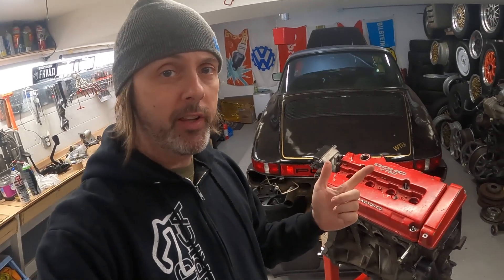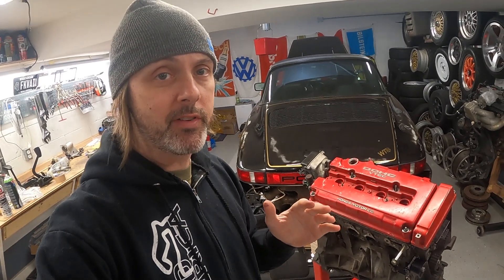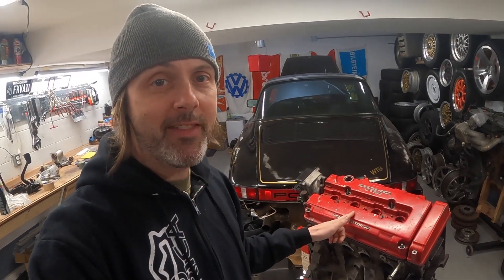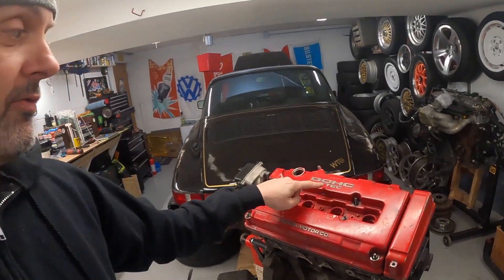They're incredibly reliable and the horsepower they make for the displacement is leaps and bounds above anything that was available when this engine came out. The engine in my car — a single overhead cam — makes 108 horsepower. This thing will make about 160 horsepower and has a redline of 9,000 RPM. When this engine was new, it pretty much outperformed all the other four cylinders on the market, and it did that while weighing less than most of them.